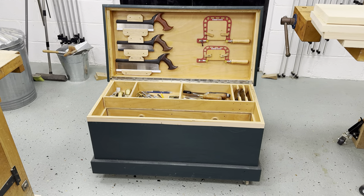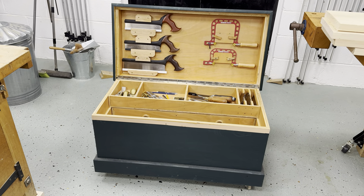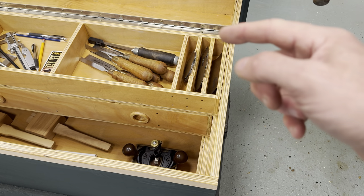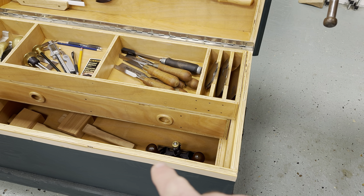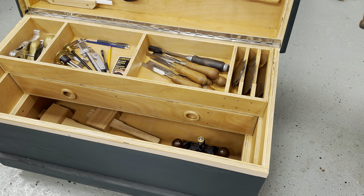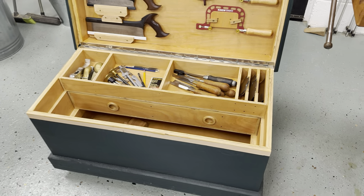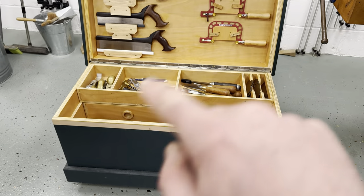I'm going to go through a cutting list which is pretty much fixed. The only variable, which I'll go through in more detail, is the ends — because the ends sit inside the front and back and this whole distance externally has to add up to 460. So if your ply is a different size, you can get 18mm, 19.5mm, all different imperial sizes, so you need to adjust the length of your ends to make it up to 460.